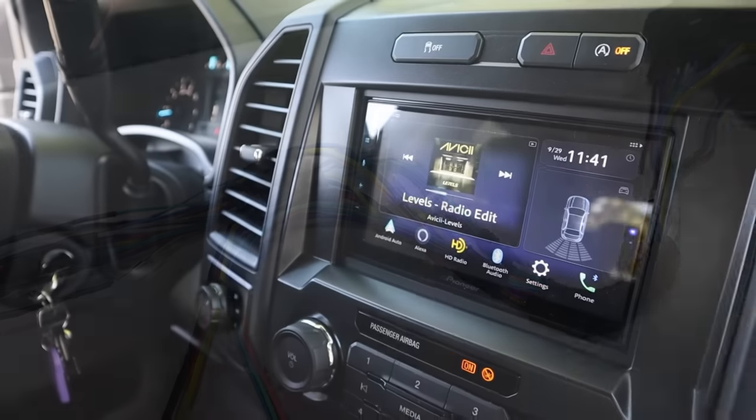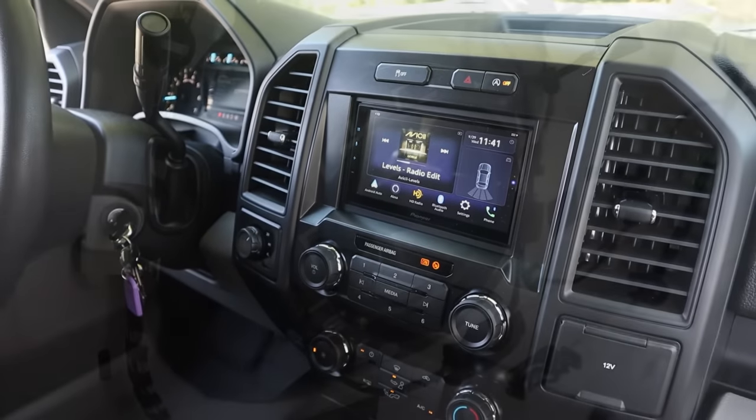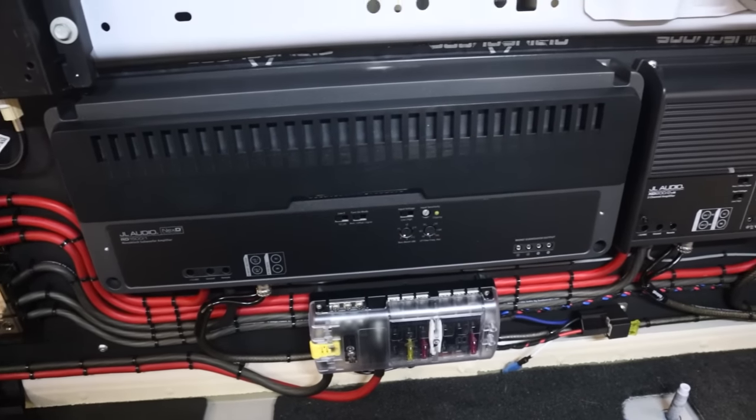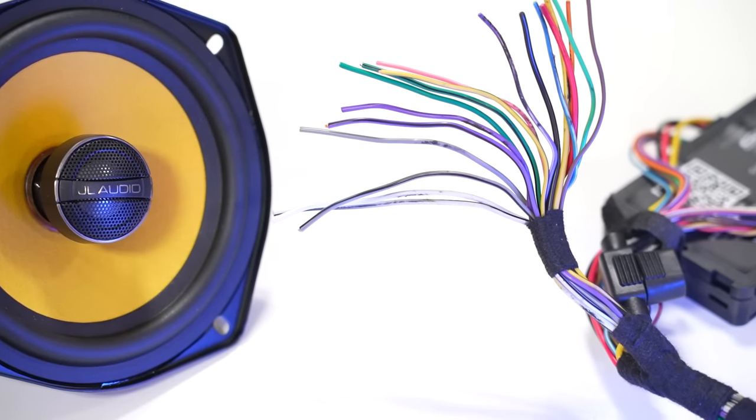Whether you are upgrading to an aftermarket radio, installing new speakers, or doing a full system upgrade, it is critical that you connect to the right wires in your vehicle. You need to know what all the different wire colors mean — the power wire, the ground, and all of the different speaker wires, positive and negative.